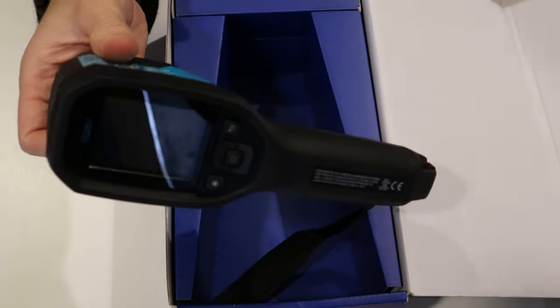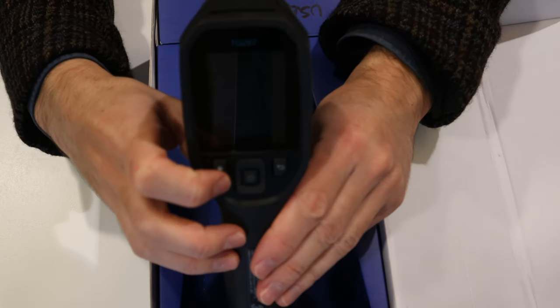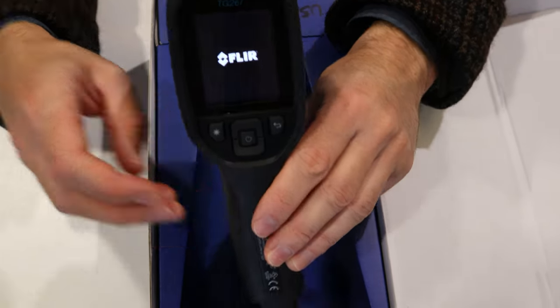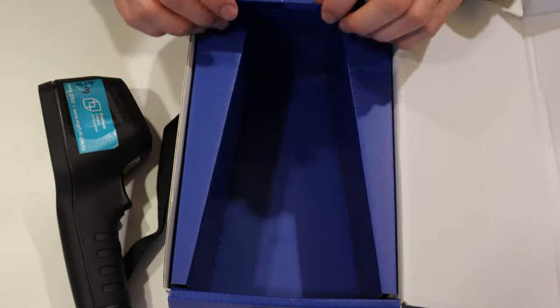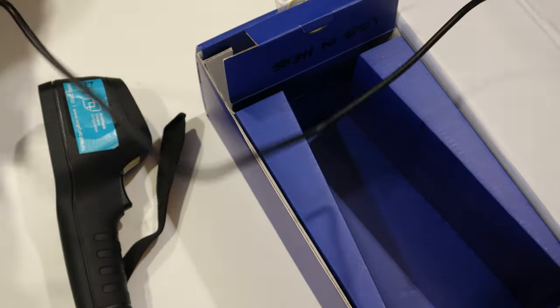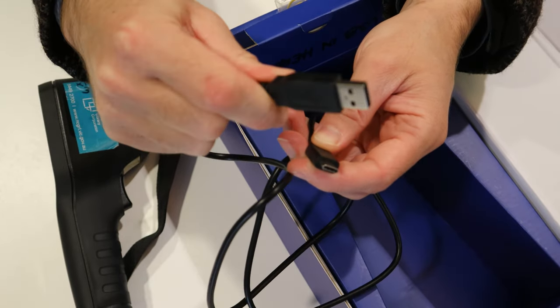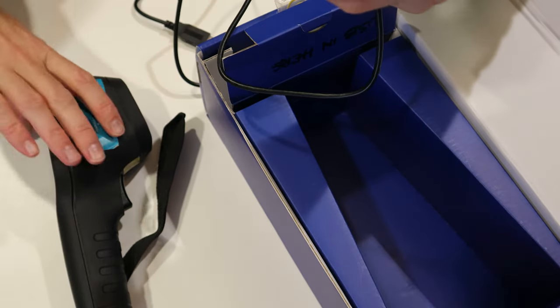Open it up and there it is. To turn it on, you just hold down the central power button for about two seconds and it will start up — it takes a few seconds. In the meantime, in this little compartment here, there is a USB charger.